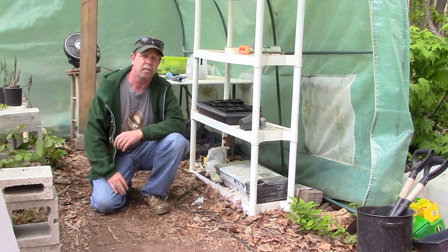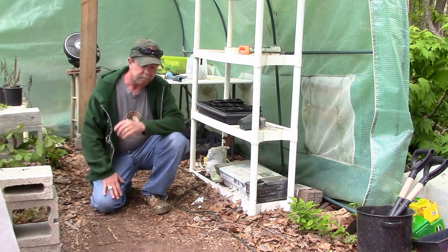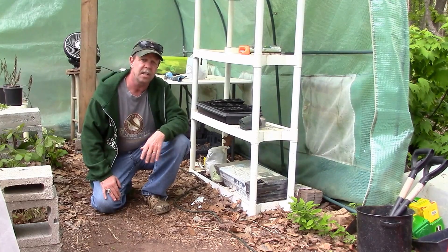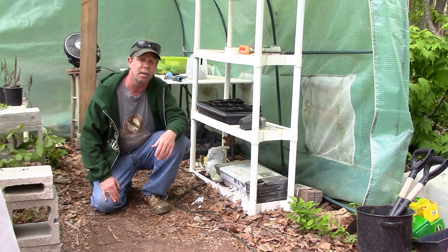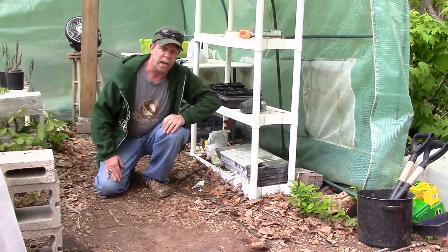Hello. Today is April 29th, 2015. I'm out in the greenhouse today and I'm going to build me a little small hydroponic system to set my seedlings in. I just thought I'd bring you guys along and show you how I do it so I don't have to top water on any of them. I can just set them down in the water and let them go. It's a pretty interesting little thing — let me show you what I'm talking about.